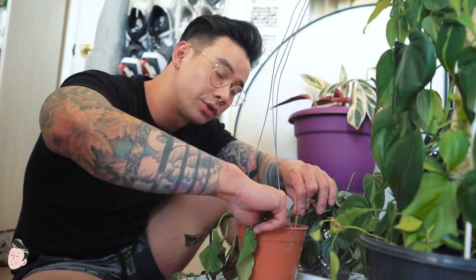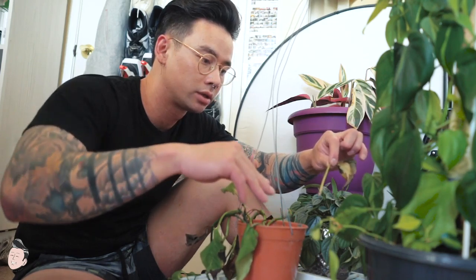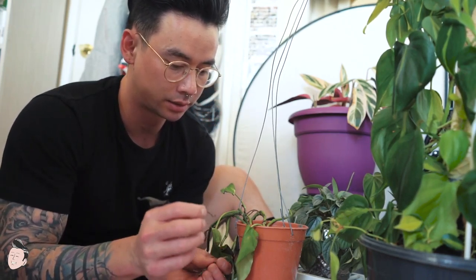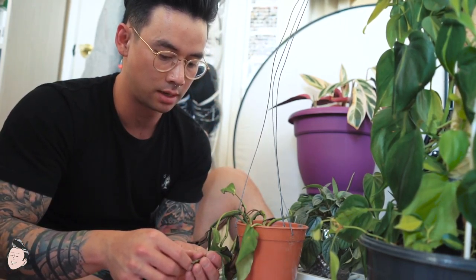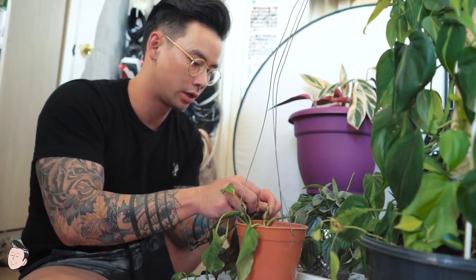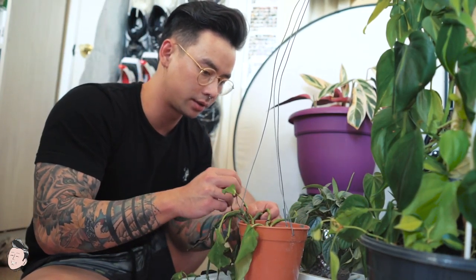You don't want to leave those dead leaves in too long because they'll start rotting - and that's perfect breeding grounds for bugs to start growing. You just want to either cut them off or peel them off. I usually just peel them off because it's pretty easy.